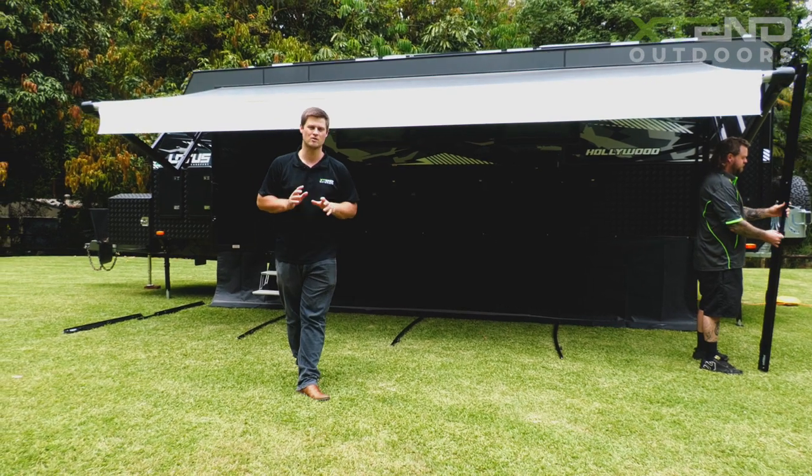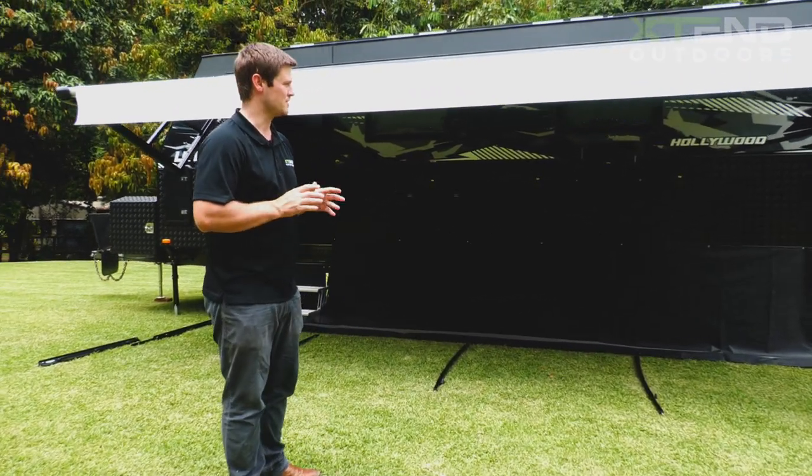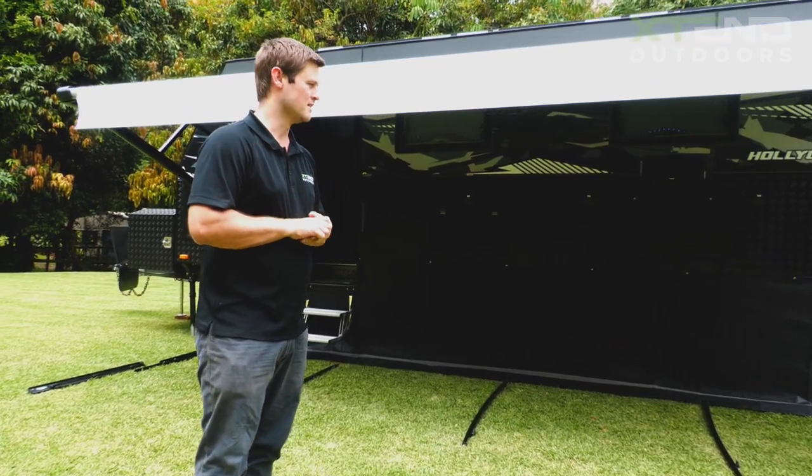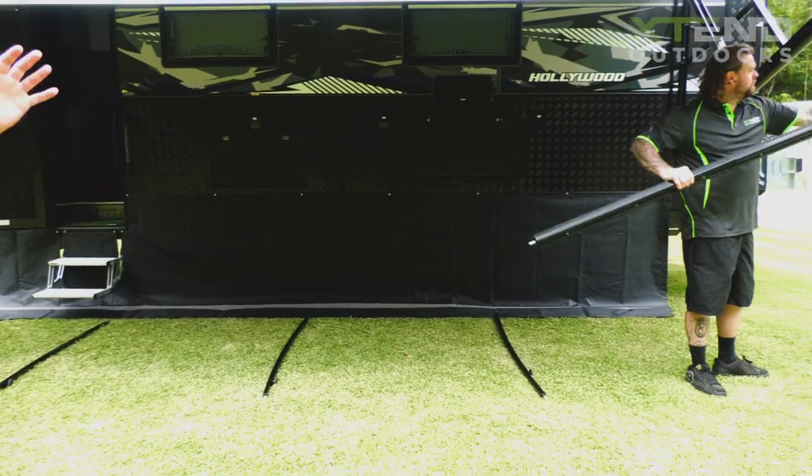There you have it folks — that's how easy and quick it is for us to come out, measure, fit, and get ready for installation of your Australia Wide Annex. We're just going to pop the curved roof rafters and anti-flap kits up and then get the walls up and show you the finished product.